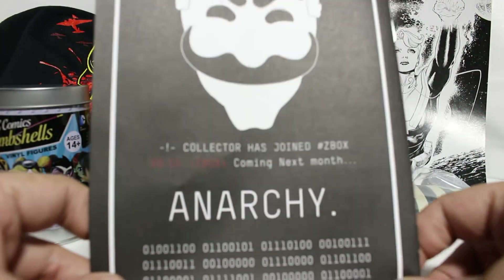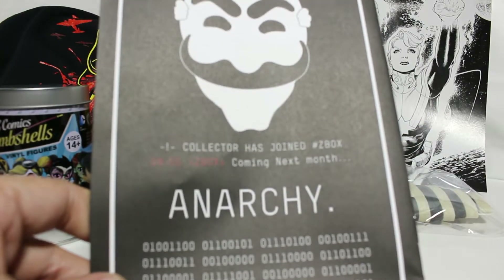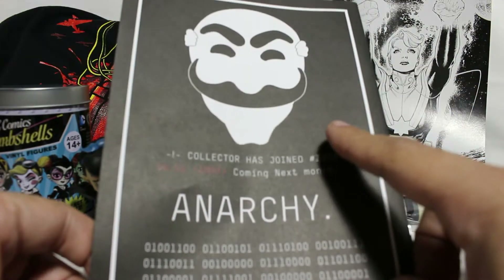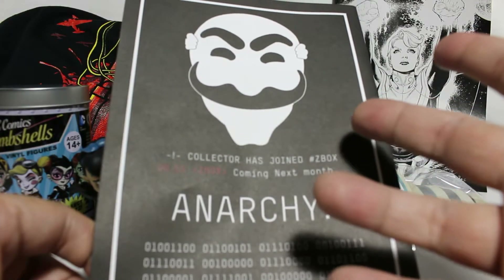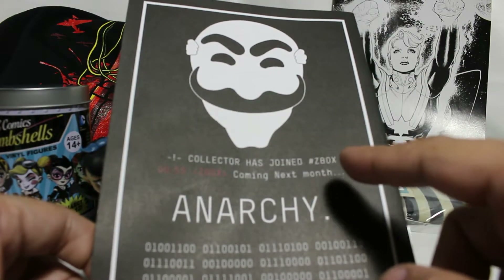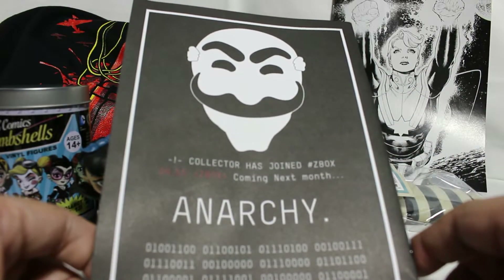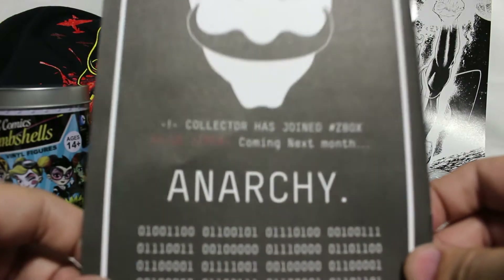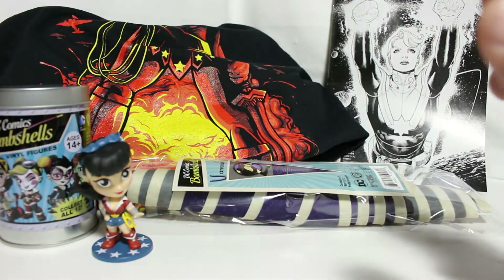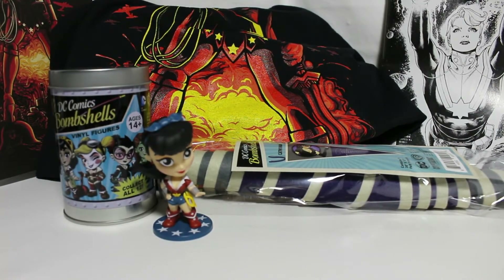Next month's theme is 'Anarchy' — I already paid for it so if it's bad, it doesn't matter. I think it's Mr. Robot — I actually have the mask somewhere. Maybe some Sons of Anarchy stuff, maybe some Mr. Robot, maybe even V for Vendetta. Can't wait to see what comes next month! Alright guys, thanks for watching this unboxing of the Z Box from February — see you next time.